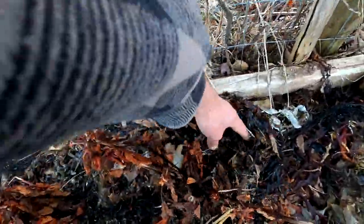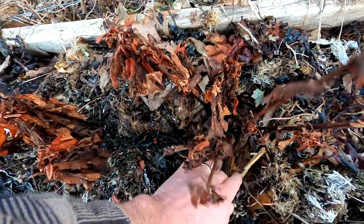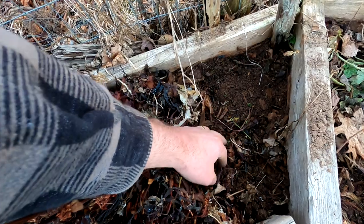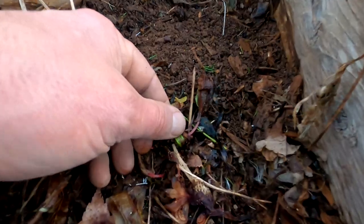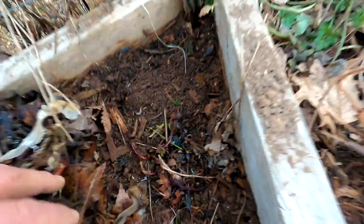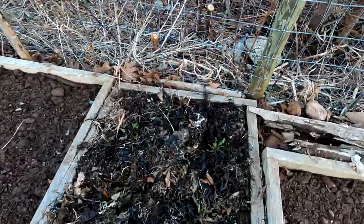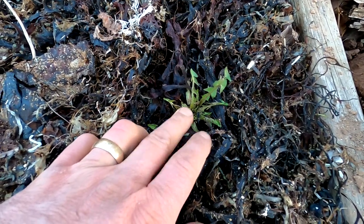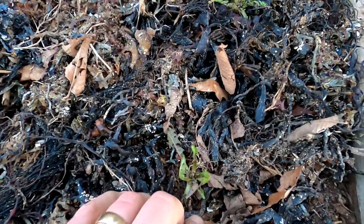Over here, hard to see, I've got the beginning signs of life of this bloody dock — I saw it the other day. That's another perennial, not unlike the sorrel. And over here, I've got dandelion — this is an actual cultivar of dandelion called Italian Punto dandelion. This is one you eat, and they are growing, obviously.